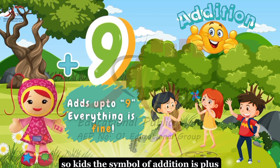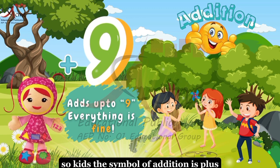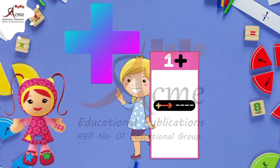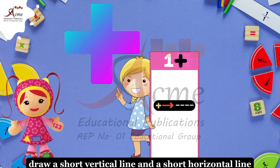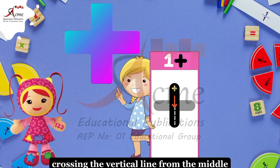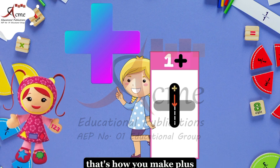So, kids, the symbol of addition is plus. And how can you draw the plus symbol? Draw a short vertical line and a short horizontal line crossing the vertical line from the middle. That's how you make plus.